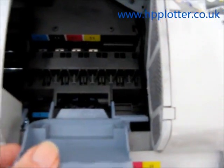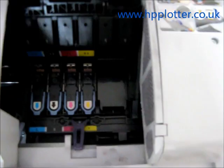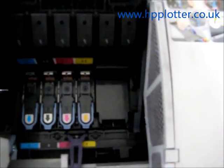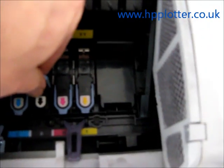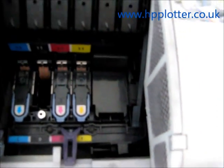Release that lever and unlatch it. Do that carefully — we see a lot of DesignJets where the hinges on that are broken. What we need to do is lift up the handle on the print head that's got the problems — in this case the black — and pull it out vertically.